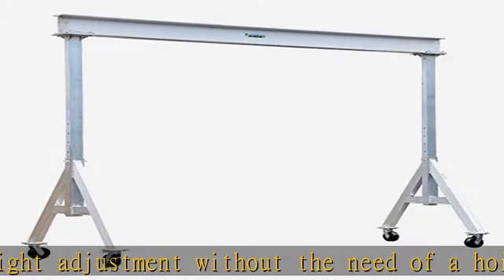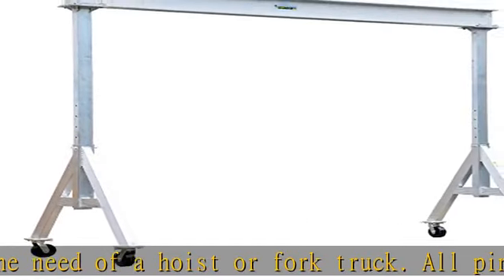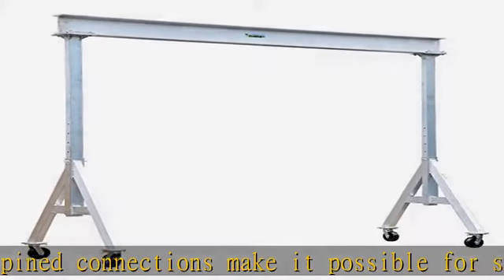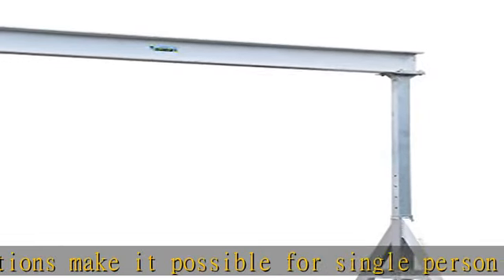There is an optional total locking casters that lock the rigging in any position and locks the wheel from rotating. Check the description to get this product today at the best price — Vestil AHA 6-12-8 Adjustable Height Aluminum Gantry Crane.